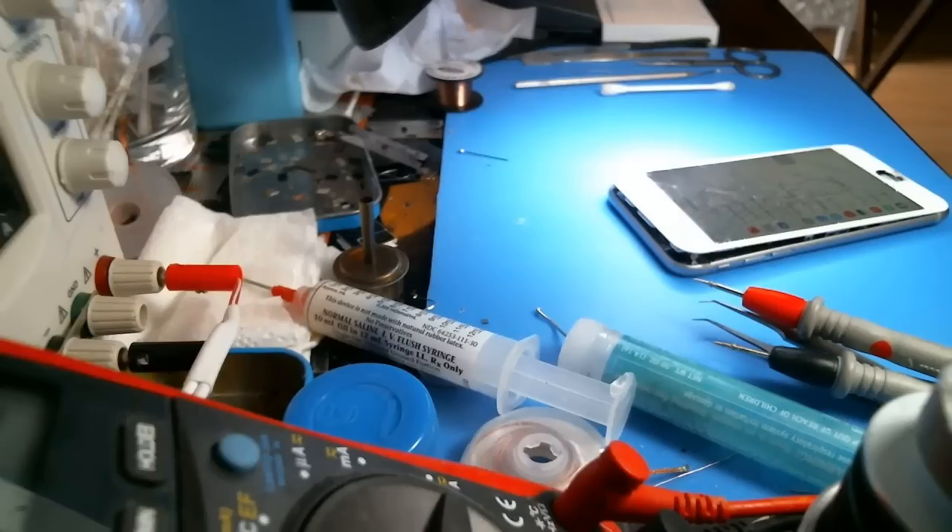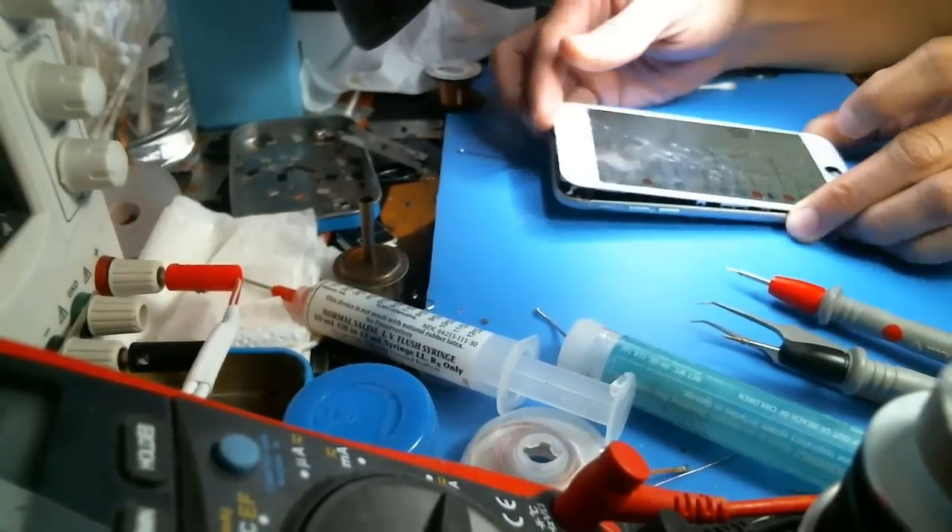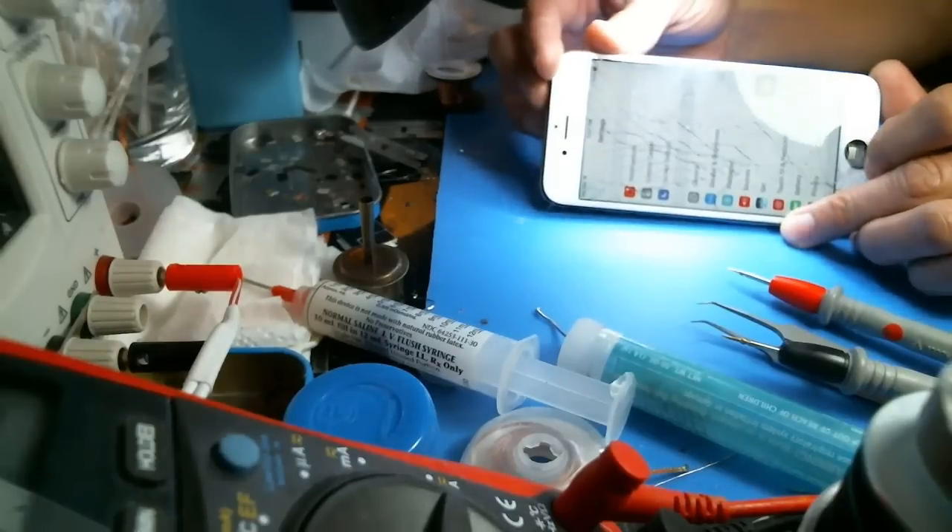Touch IC has been kind of dying lately because people are replacing the phone via Apple for $149 versus fixing it. Anyway, so I have an iPhone 6S here.